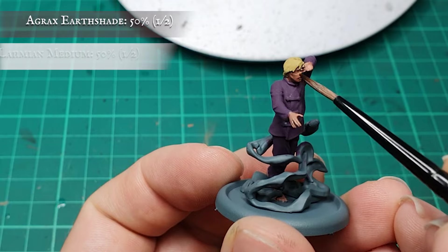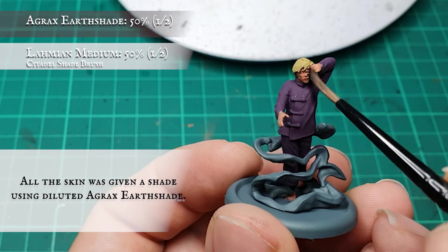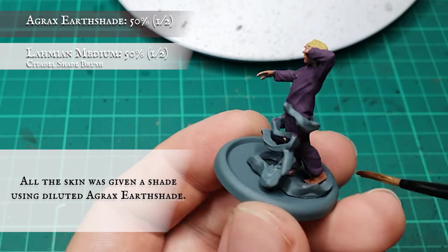All the skin was given a diluted shade with Agrax Earthshade, allowing this to gather in the grooves and recesses around the eyes and facial details, as well as between his fingers and toes.